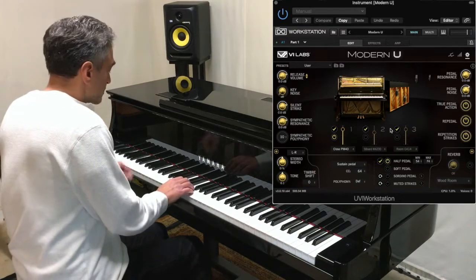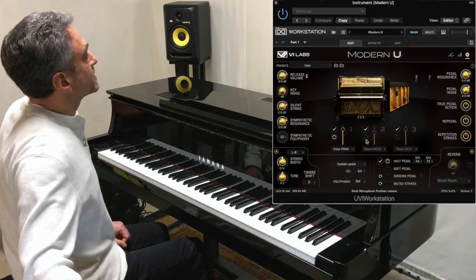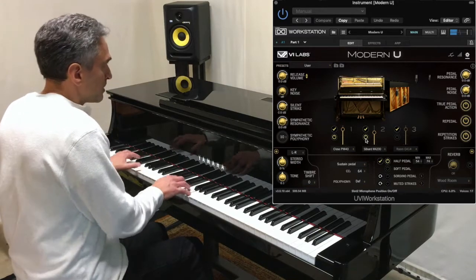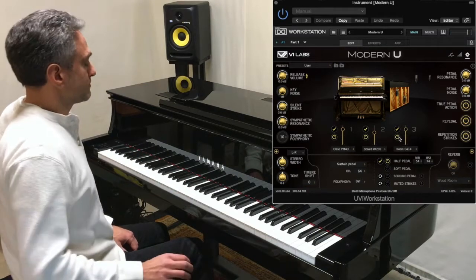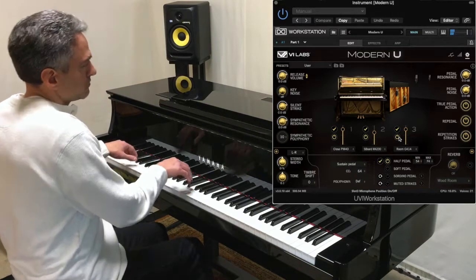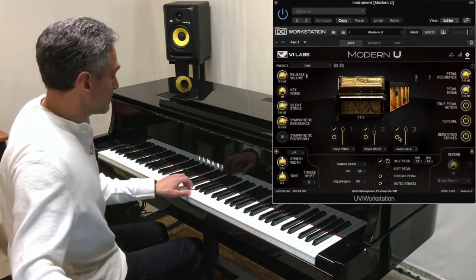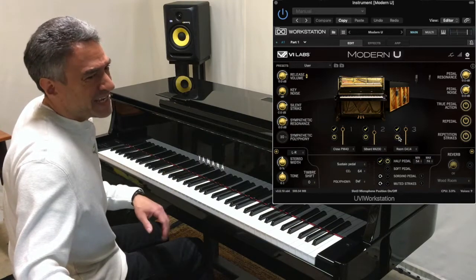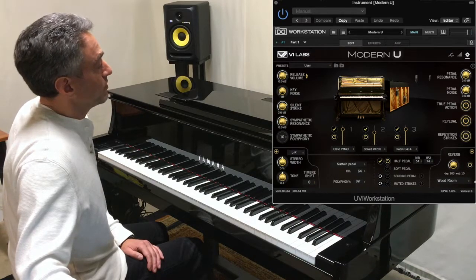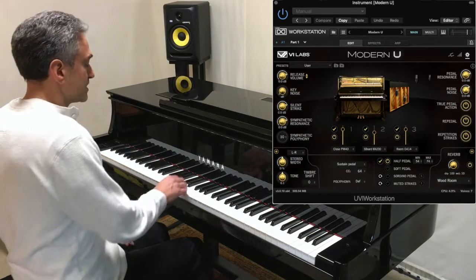So just the close mics first. Then we'll add the soundboard mic. And finally, the room mic. Even with the room mic, I've noticed it's incredibly dry. So I add just a tiny bit of what VI Labs calls their room reverb — just a small amount — and I end up with this sound.